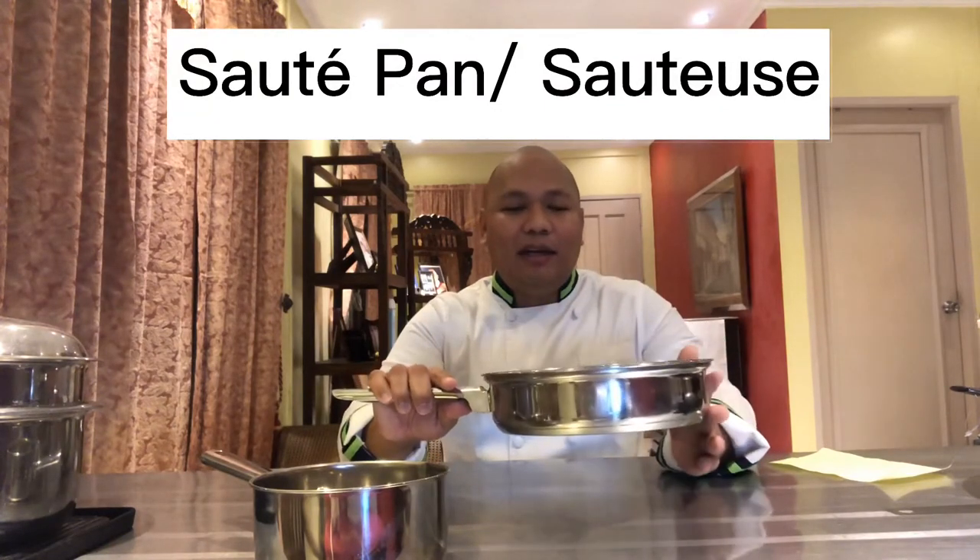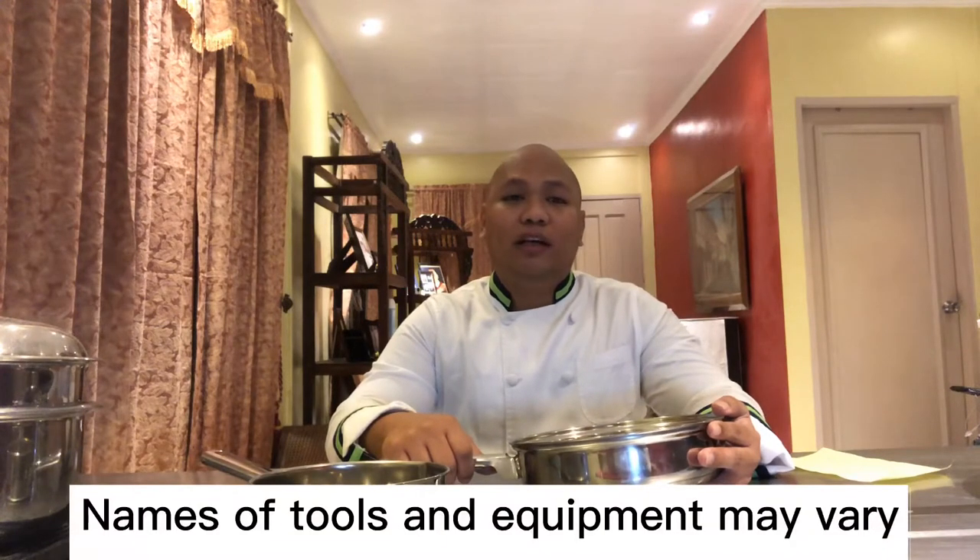Then we have the saute pan — it's a straight-sided pan where you do your sauteing. At times the side is a bit sloped, so it may vary. Just a little disclaimer: some of the names of these tools and equipment may vary from one place to another, from one person to another, depending on how they are oriented on the names. I'll try my best to give as many names as possible so that when you encounter them at your workplace or in the near future, you will be familiar with these things.